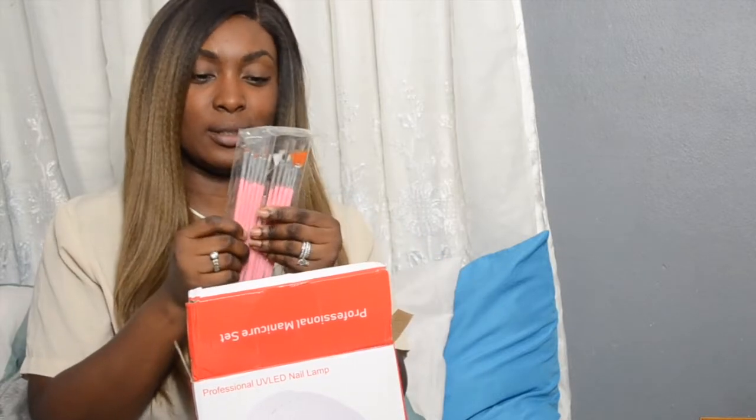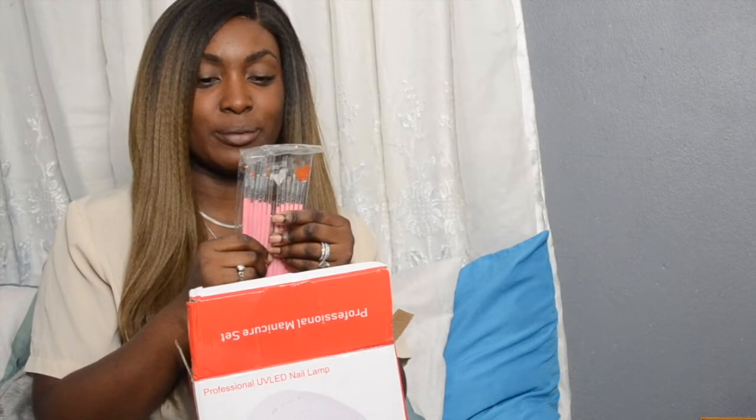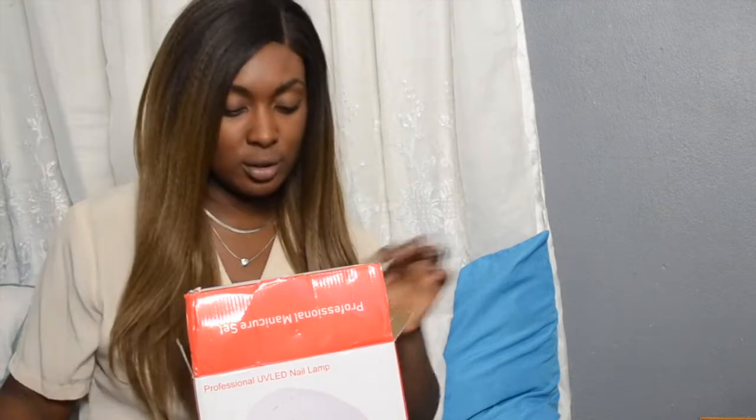Next are some nail brushes — these are cute. Some of them could work as makeup brushes too, like liner, but I'm going to use them for my nails. And I see a dotter, which I always wanted. Two nail buffers as well. If you don't know, I used to dabble in nails before I did makeup, so I have a good idea of how to do nails — if I practice, that is.